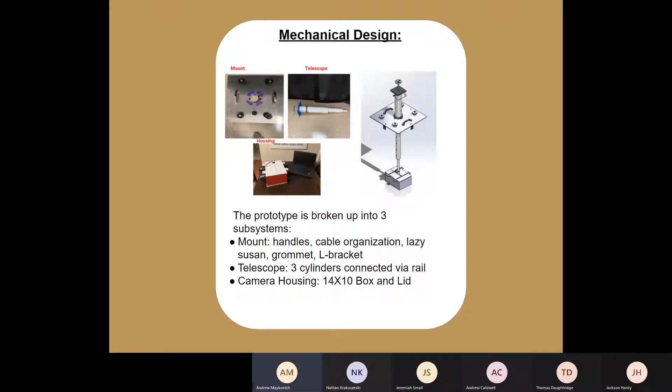Here you can see the mechanical design, which was broken up into three sections: the mount, the telescope, and the camera housing. The overall function of the mechanical design was to allow the camera housing — which hosts the cameras — to move up and down and rotate while inside the manhole vault, so that the technician can see everything inside efficiently and effectively.